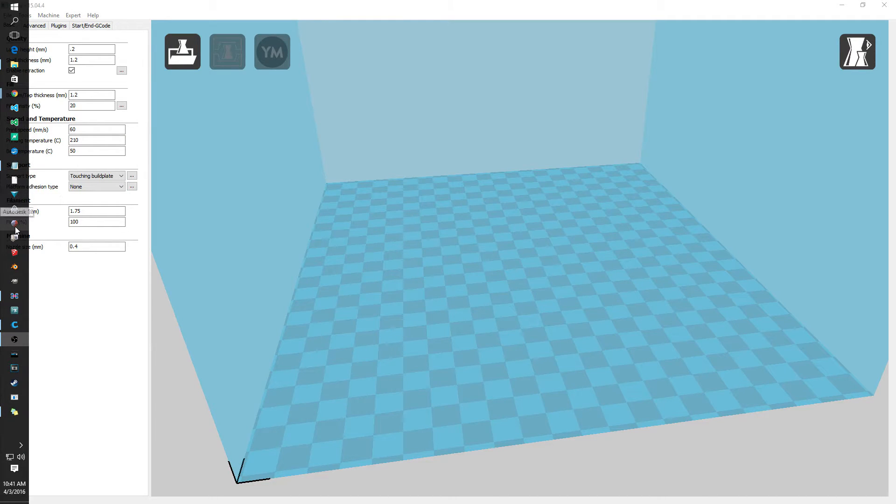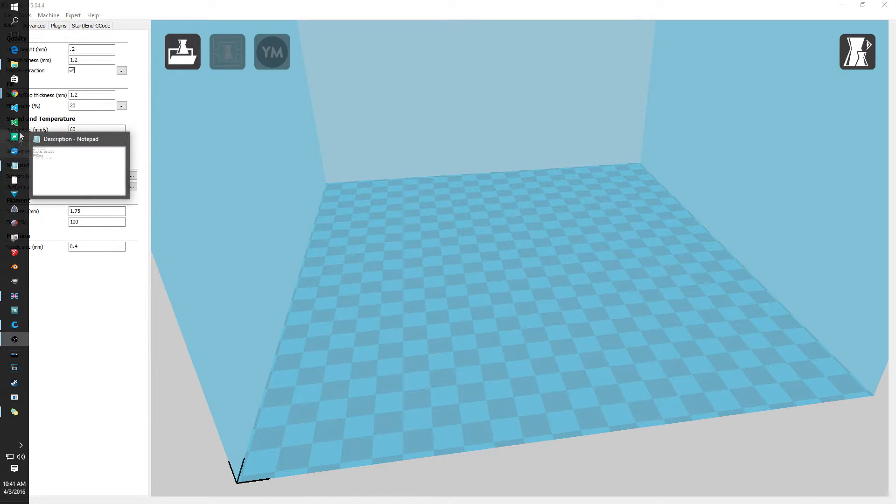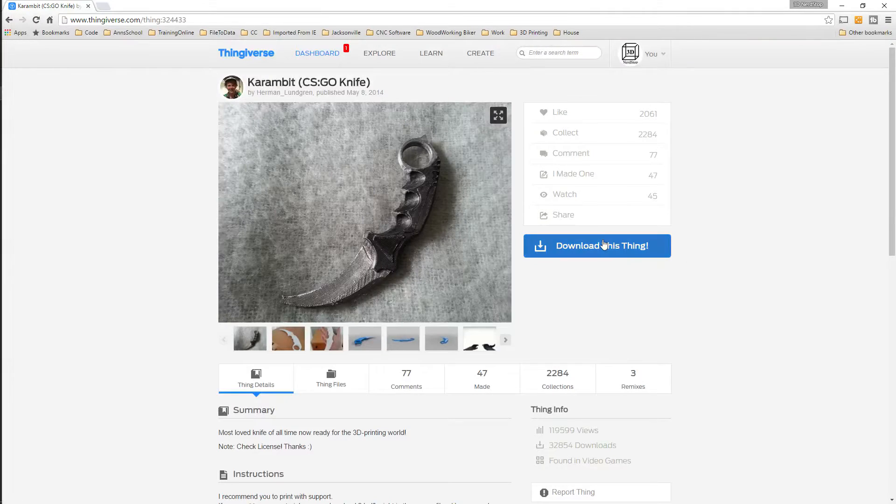Alright guys, here we are. I actually had one of my viewers ask me about repairing a model that he had downloaded and was having issues printing, so I thought I would share with you all the model and what I went through fixing it for him.